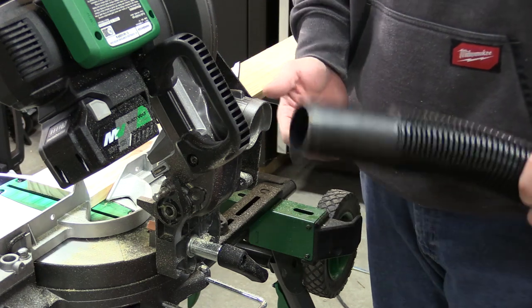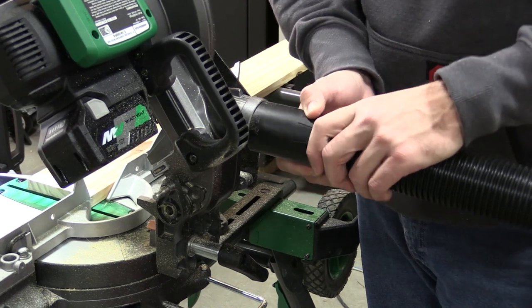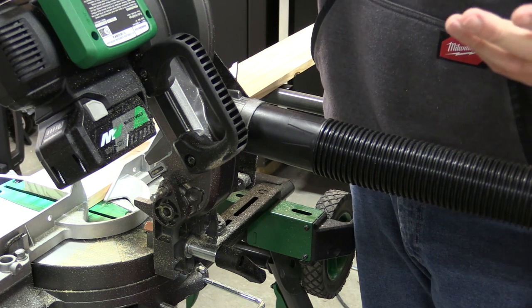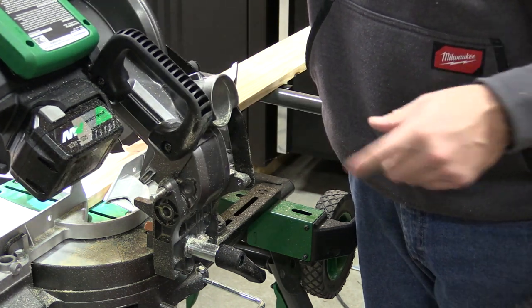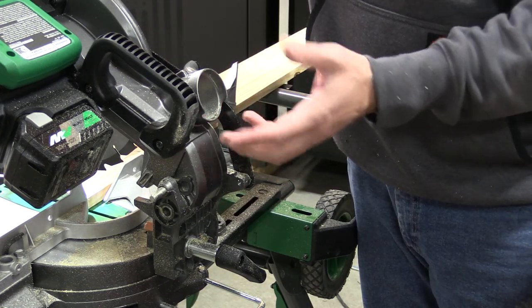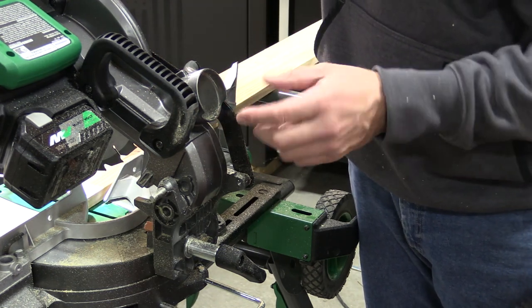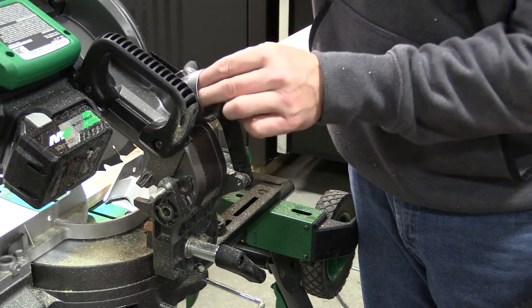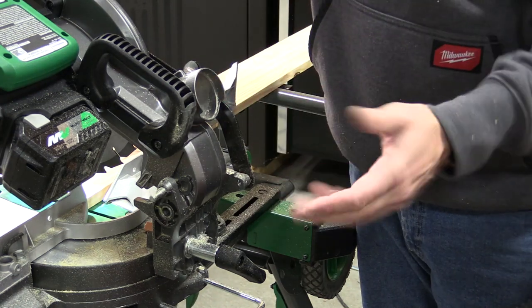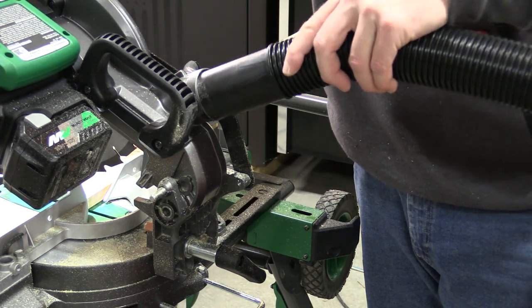If we wanted to remedy that and put a vacuum on this, we can push this in — it's a bit tight for this vacuum. Once we get it in, we look like we're set, but if we move the saw down the vacuum will fall out. That's because there is a cutout on the bottom that is not allowing this to hold in place. This cutout makes me wonder if it's really set up for a vacuum, or if the vacuum is supposed to slide inside — if so, that means it's going to be a proprietary connection for maybe a Metabo HPT vacuum that I do not have.